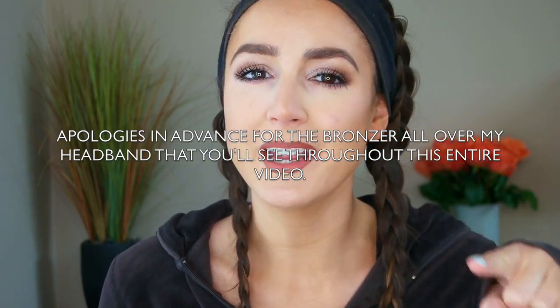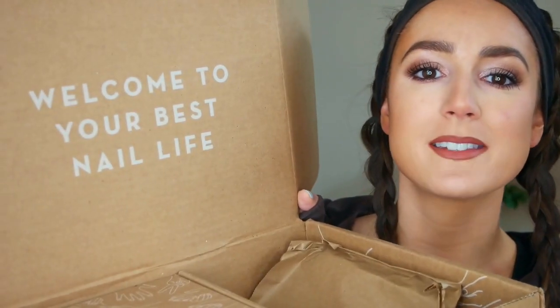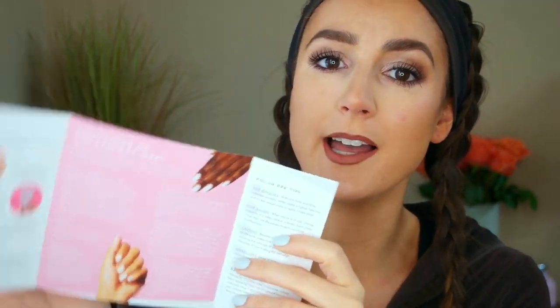I've said it once, I'll say it again — and I think I say that in every single Olive in June video — they have the best packaging. When you open the box it says welcome to your best nail life, and honestly they're not lying. Olive in June truly has given me my best nail life. Their products are really just unmatched. They always include some literature in their boxes, a little DIY for your best nails ever — a very helpful guide for doing the perfect DIY mani at home.